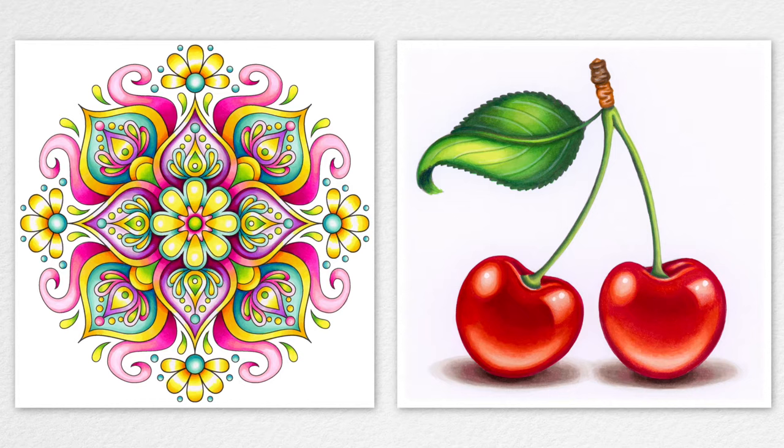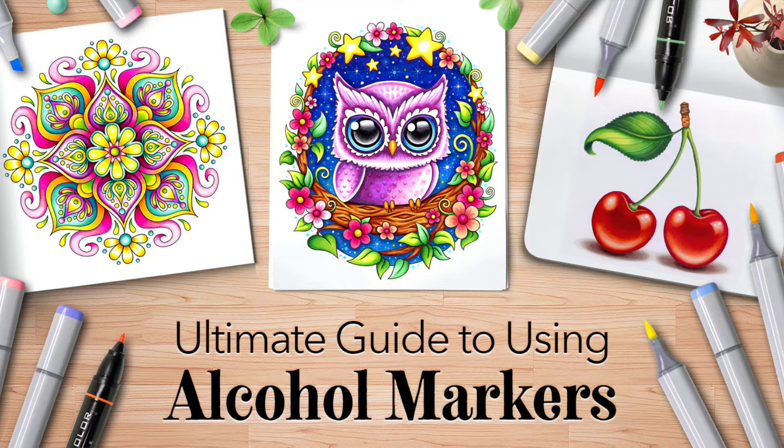The results can look so stunning and professional that you wouldn't even think it was made with markers. Here are two artworks I created using alcohol markers. For the mandala, I took advantage of the beautiful blending ability of alcohol markers to create luminescent gradients. For the cherries, I was able to create smooth blends to create a sense of vibrant realism. If you want to learn step-by-step how to color these using alcohol markers, check out my ultimate guide to using alcohol markers — I'll post a link below. Printable line art is included, as well as color names and color swatches.